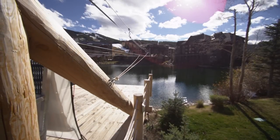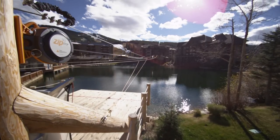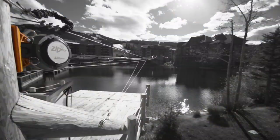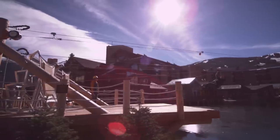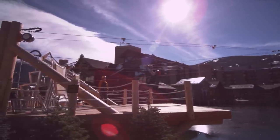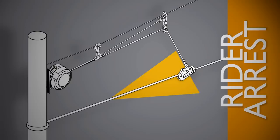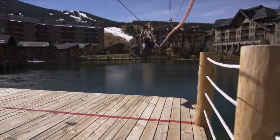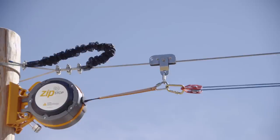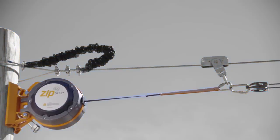The Zip Stop brake unit is located at the zipline terminal end, normally adjacent to the landing area. It is mounted using the brake unit mounting bracket and connected via a redirection pulley and reduction line system to the Zip Stop brake trolley. The brake trolley is located on the zipline and, when idle, will be positioned at the start of the rider arrest zone. The approaching rider trolley contacts the brake trolley, moving it down the zipline. As the brake trolley moves into the arrest zone, it extends the braking line out of the brake unit via the reduction line.